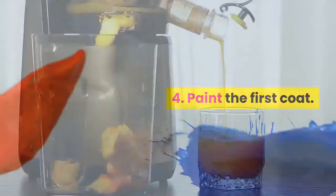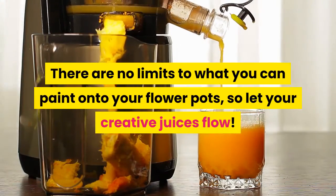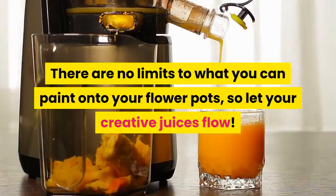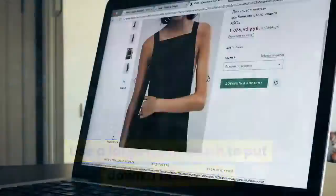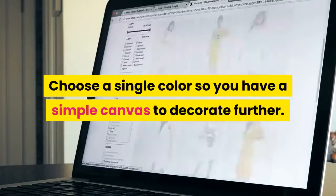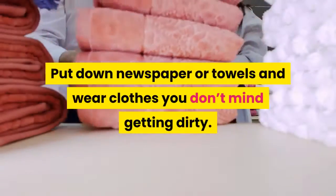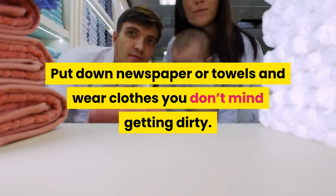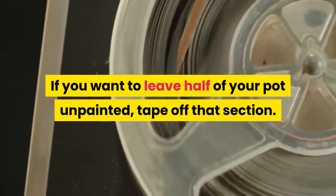Step 4: Paint the first coat. There are no limits to what you can paint onto your flower pots, so let your creative juices flow. Use a large foam brush to put down a base coat. Choose a single color so you have a simple canvas to decorate further. Put down newspaper or towels and wear clothes you don't mind getting dirty. If you want to leave half of your pot unpainted, tape off that section.